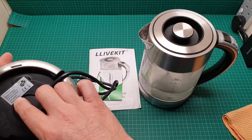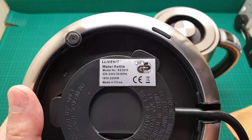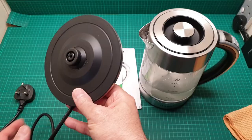It says 1850 up to 2200 watts is the power of this, and there's a model number — let's have a look if you can see that. And there's loads of information about what to do and what not to do with this base — don't dip it in water because it's electricity in there, and so on.